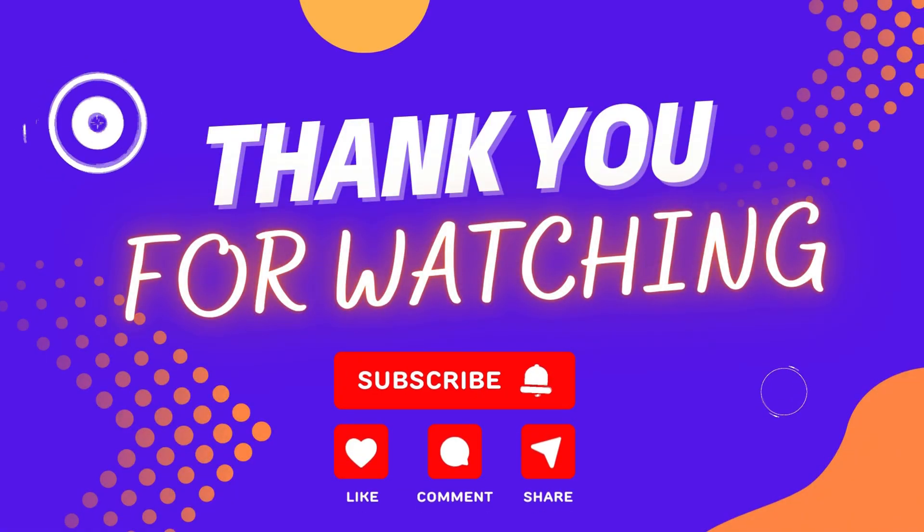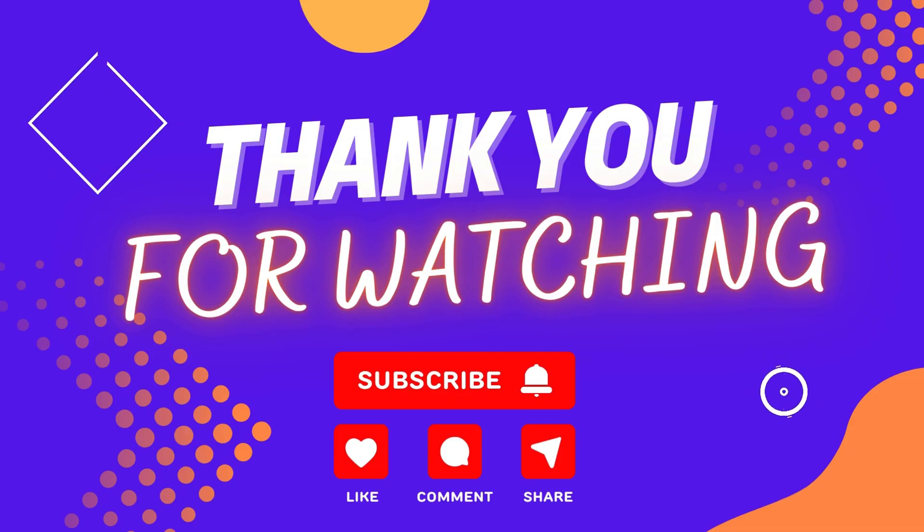I've introduced the best products for you. I hope you've decided on the product you're looking for. Don't forget to subscribe and like — see you in the next video.